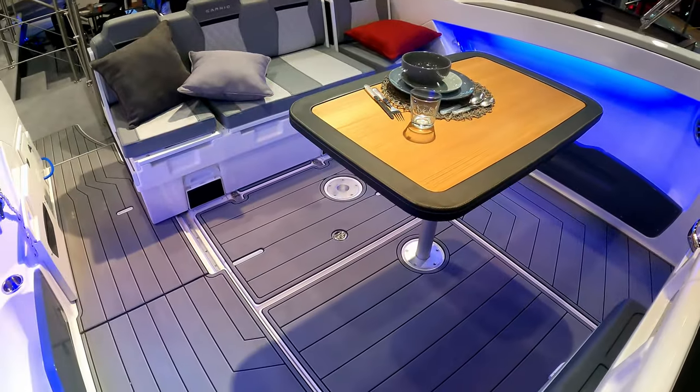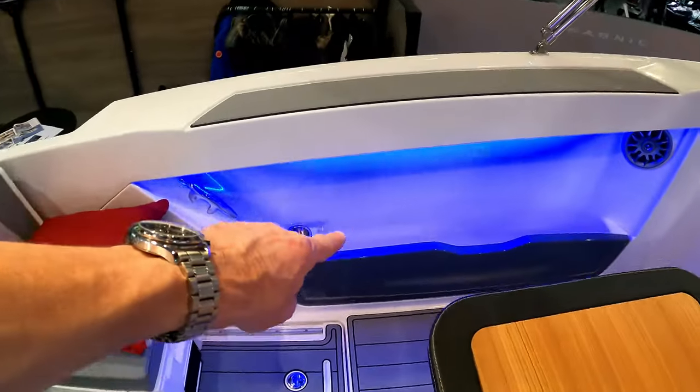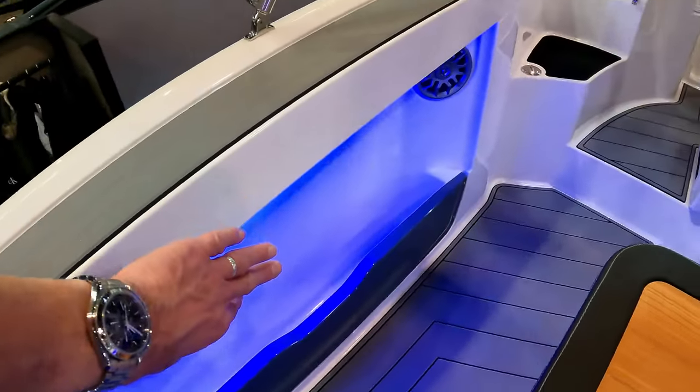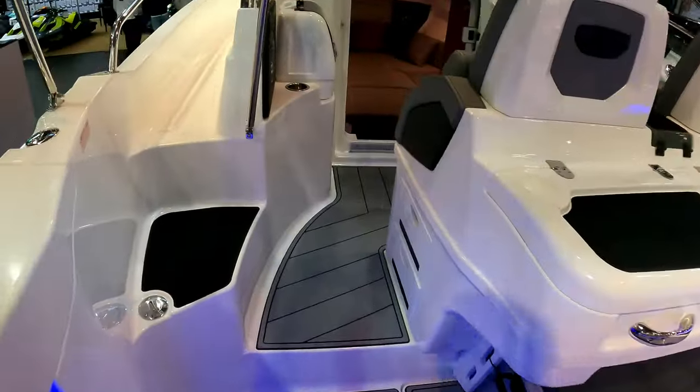For the size of boat it's actually got a lot of cockpit space — it's quite a beamy old thing as well. Neatly designed fender storage which is beautifully illuminated with the speakers in on both sides. A little step up takes you to the helm station.